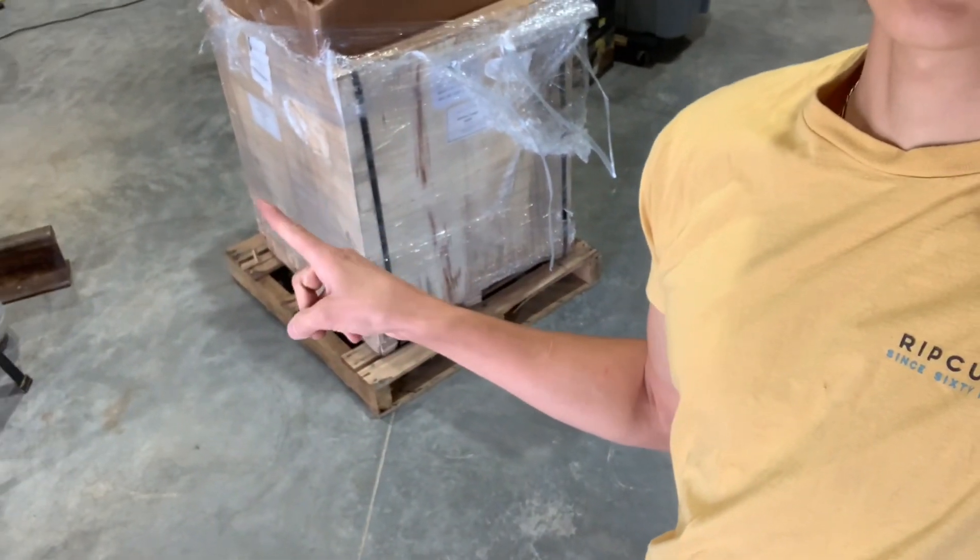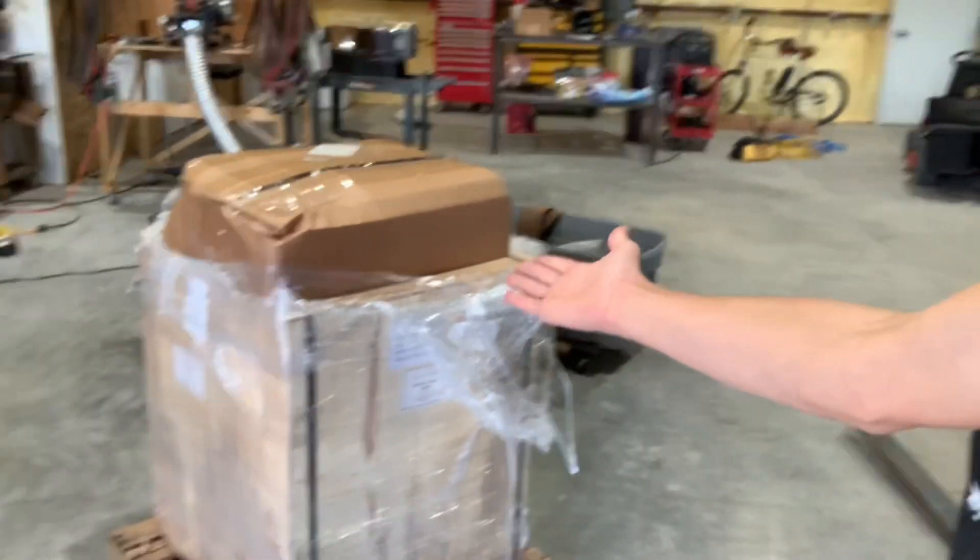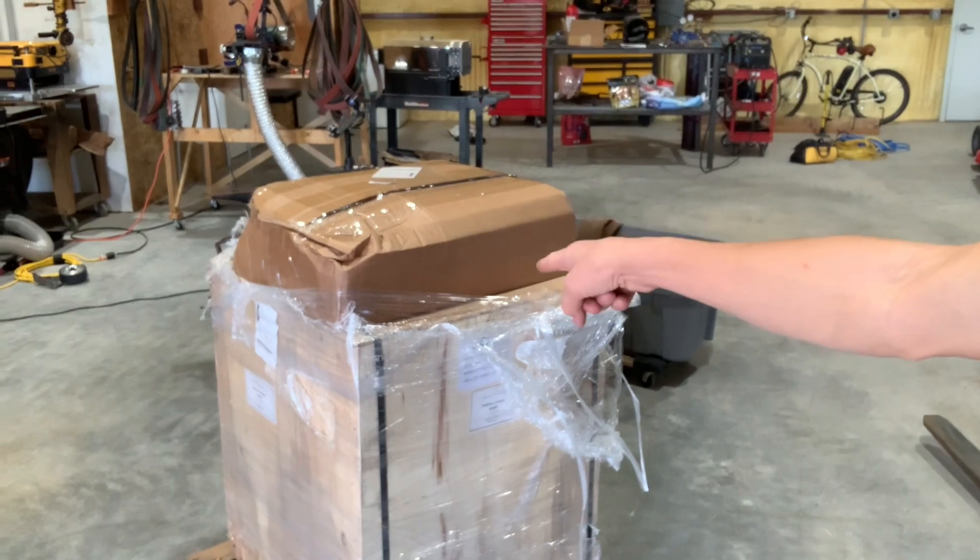All right guys, so I just received shipment of one of my most anticipated tools ever — a milling machine right here — and we're going to unpackage it. I've just kind of started on the unwrapping, but let's get this unpackaged and maybe even set up today.